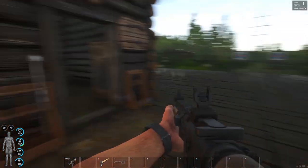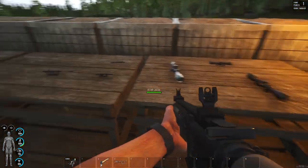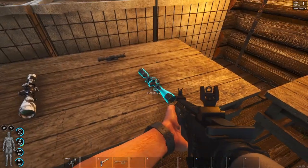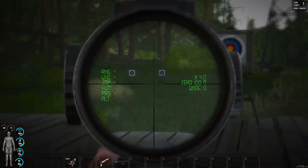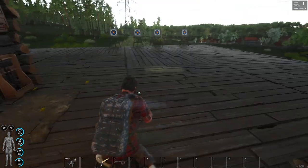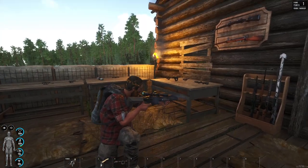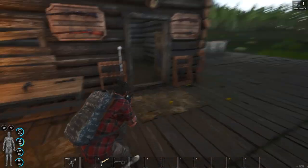We also have the MK18, and I think these scopes can actually be used straight away — it's got the rail on top already, you don't need an adapter. This thing looks like a beast. You wouldn't want to meet someone with this on the field.